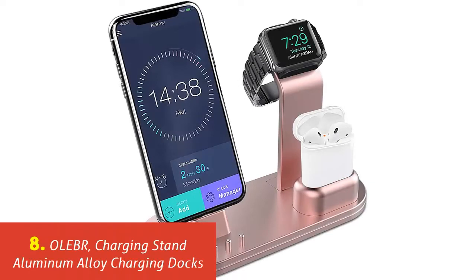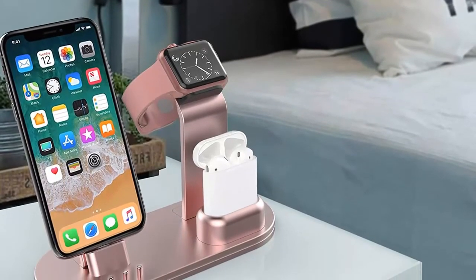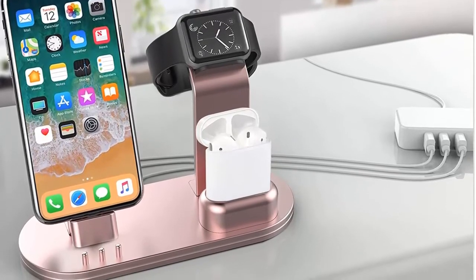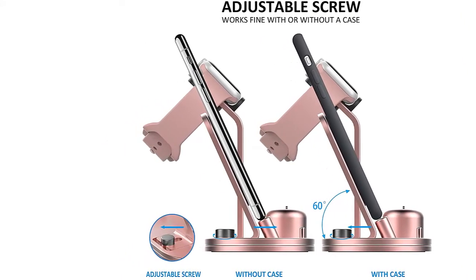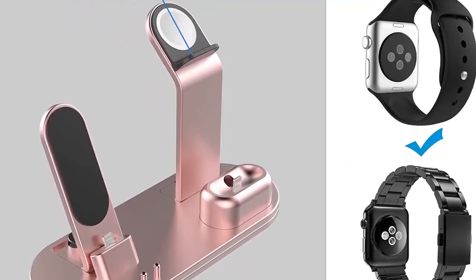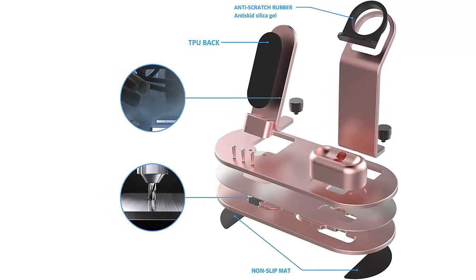Our list at number 8: OLEBR Charging Stand Aluminum Alloy Charging Docks. The OLEBR charging stand fills two purposes — it is an Apple Watch charger that works with all Apple series watches, and it is also a multi-purpose charger with three USB ports. OLEBR is constructed of premium aluminum alloy with refined polishing and a sleek simple design. Additional features include easy installation, nightstand mode, Power IQ and voltage boost that combine to charge up to 5V/2.4A max per port for a total of 6 amps, and overcharging and short circuit protection.